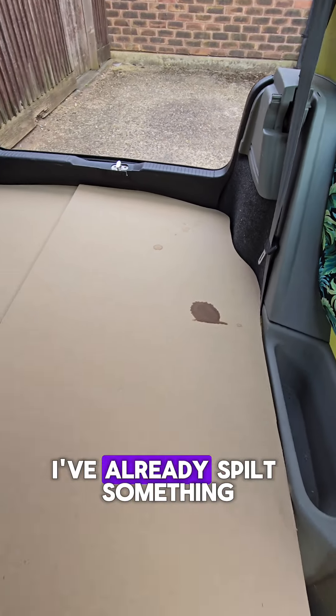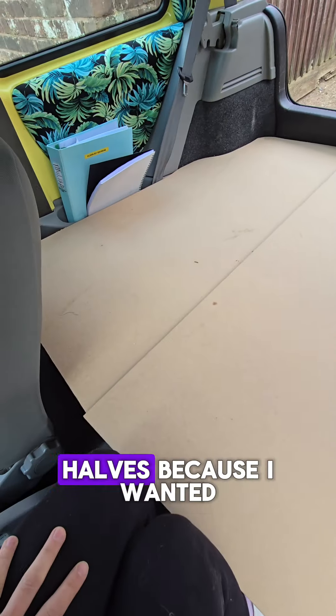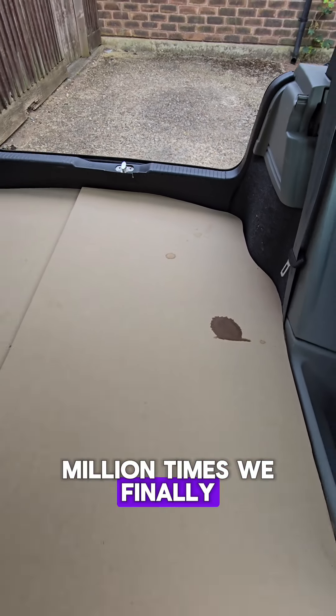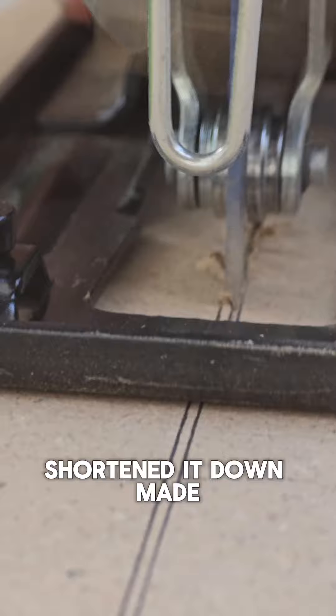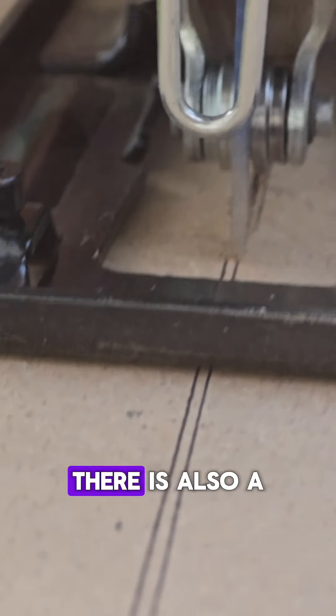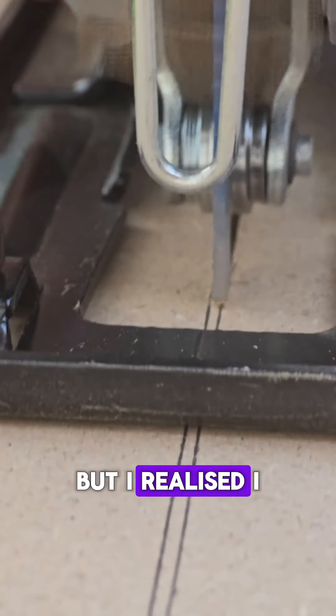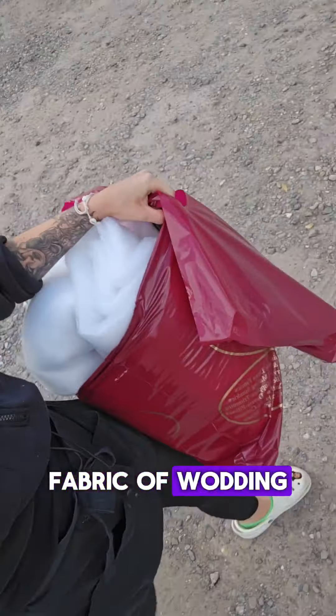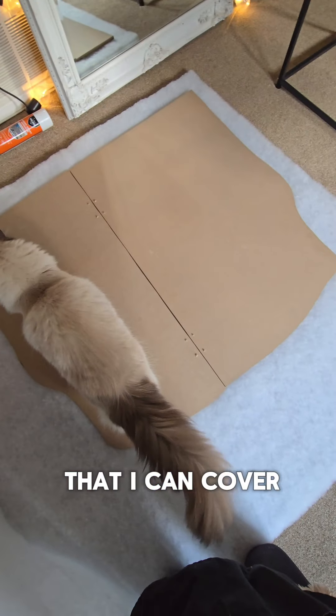I know it looks weird, I've already spilt something on it — don't worry. We went with two halves, because I wanted to hinge in the middle so I can still get underneath this. So after measuring a million times, we finally did the final cuts, shortened it down, made it meet in the middle nice. There is also a custom base under this, but I realised I didn't film it, because whilst the lads were doing this, I went to my fabric and wadding.